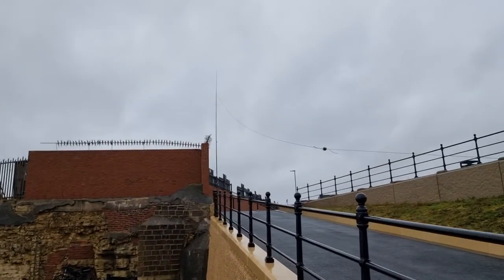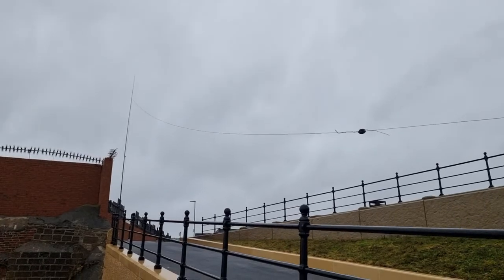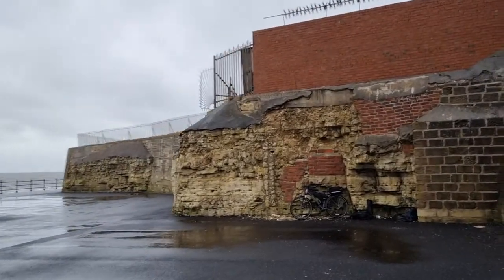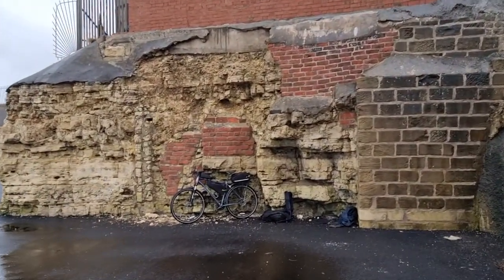I've got the antenna up there on the railings here, trying to keep out of the rain — very, very wet today. So this is the setup anyway.